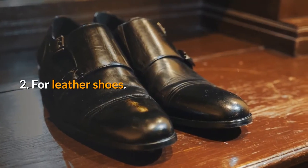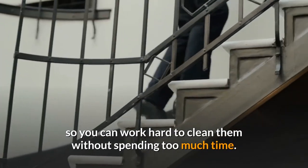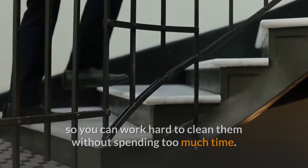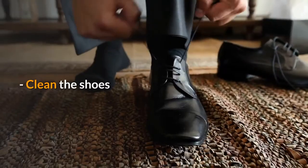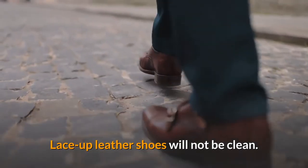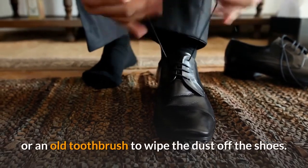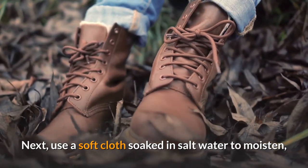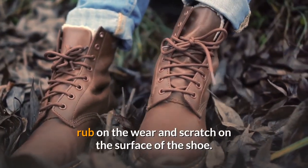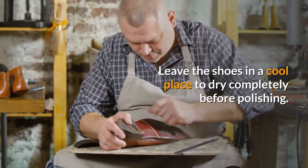For leather shoes, which are relatively easy to clean, the materials include glossy leather, suede, grainy leather, and leather. First, remove the shoelaces and then use a soft cloth or an old toothbrush to wipe the dust off the shoes. Next, use a soft cloth soaked in salt water to moisten and rub on any wear and scratches on the surface of the shoe. Leave the shoes in a cool place to dry completely before polishing.